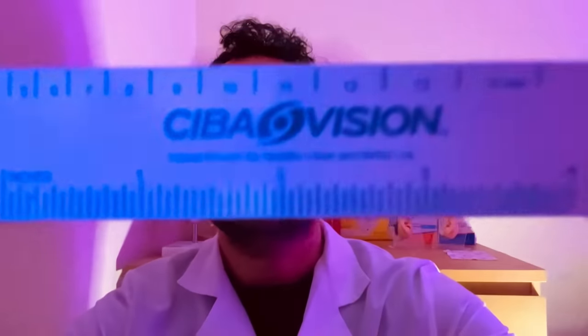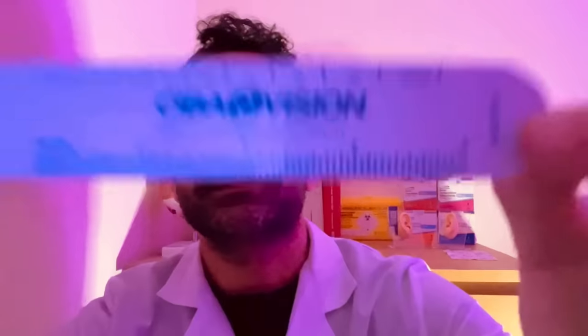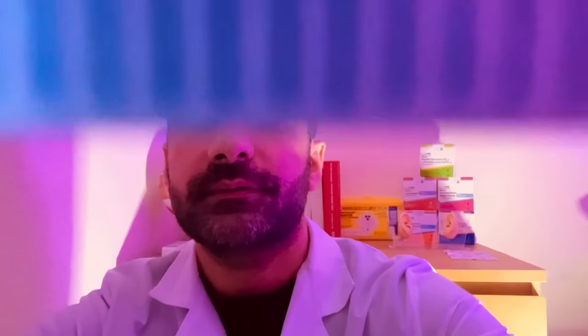Special scale here — checking the pupil sizes. Just relax with a steady head please. Right eye reading: starting at eight, coming down through seven, six, five, back to six and seven — approximately six and a half pupil size on that one. For the left eye: starting at eight, seven, six, five, six, seven — again six point five. Nice and equal pupils.